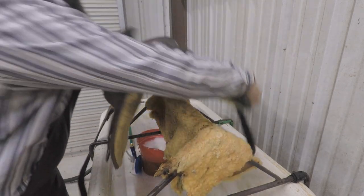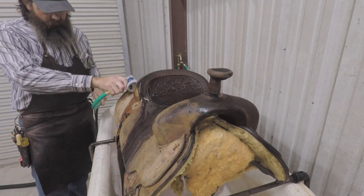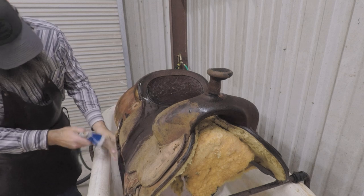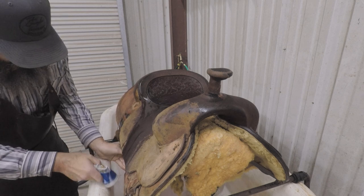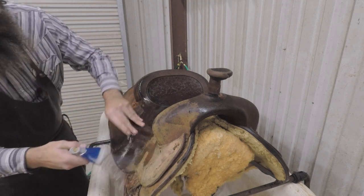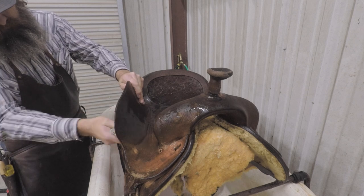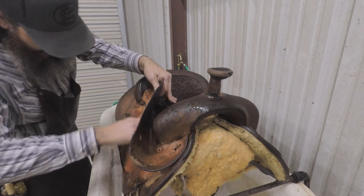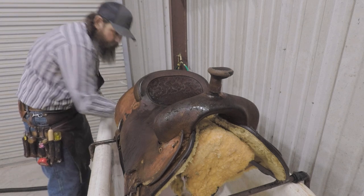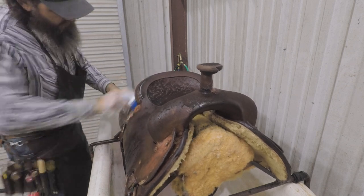Now I've got this side completely rinsed, so I'm going to go ahead and flip it around and attack the other side. Give her a little rinsing — if I can get any loose dirt off first, it seems like it'll scrub off a little easier once it's a little wet.